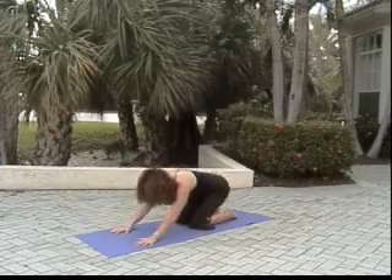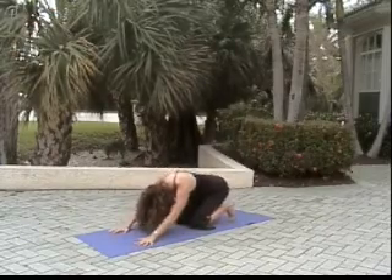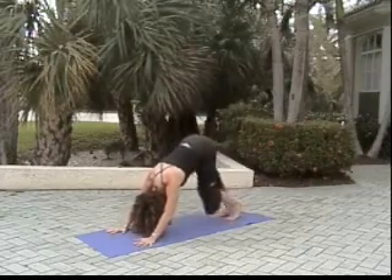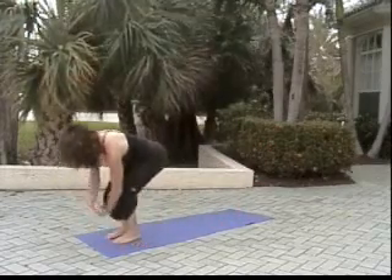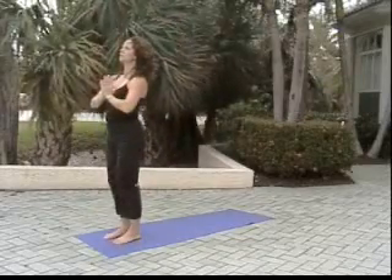Hips sink back to heels for extended child's pose. Tucking the toes, raising the hips, and walking the dog — alternating heel presses, opening up the backs of our legs. Then walking up to meet our hands. Inhale reach, exhale hands through heart center.